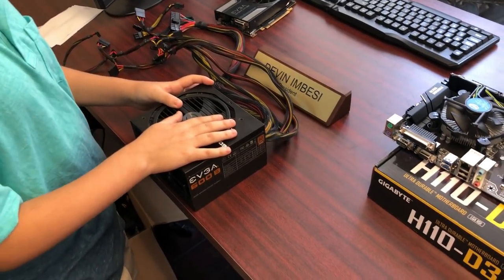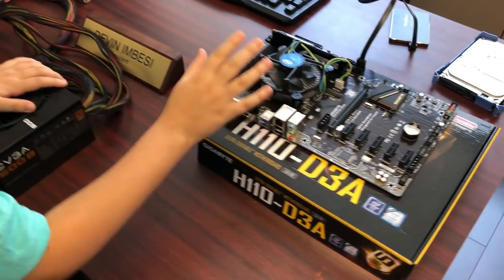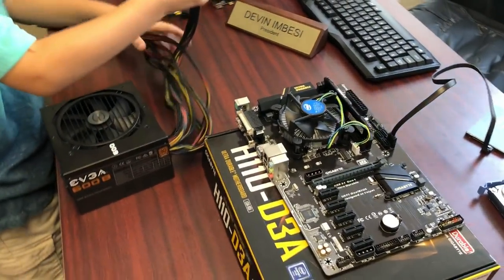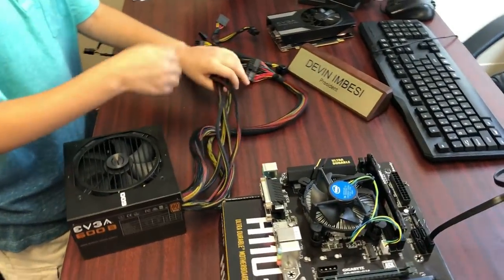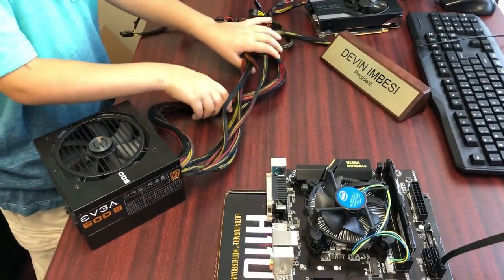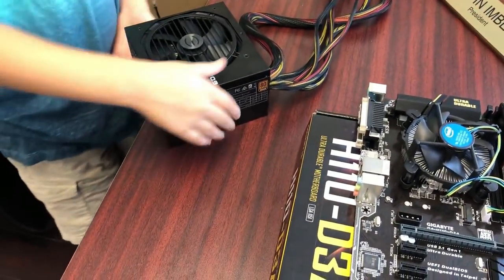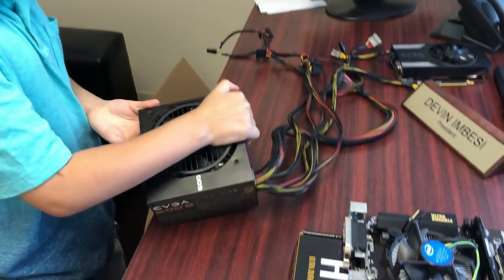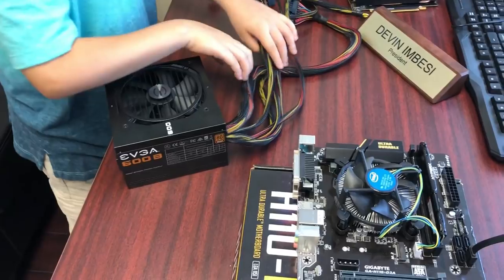This power supply is what will be powering this whole machine. You need to know how much power you need — this is a 600-watt EVGA 80 Plus Bronze power supply.